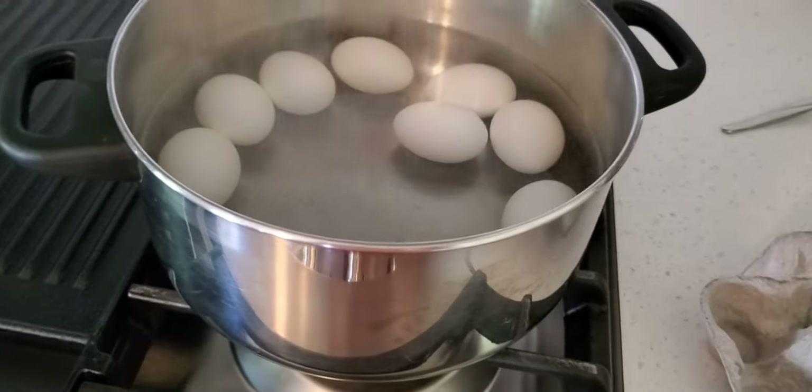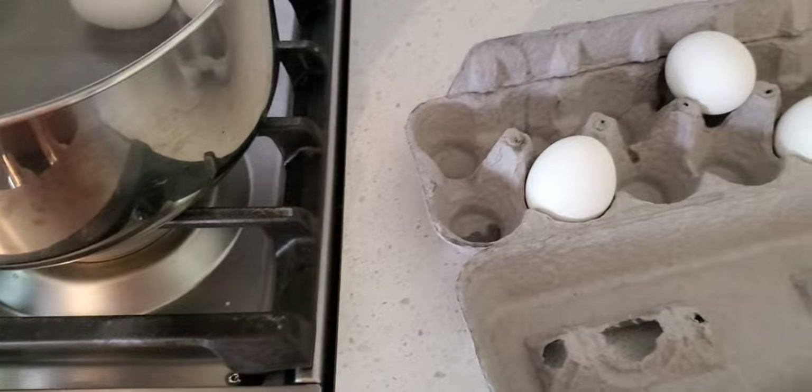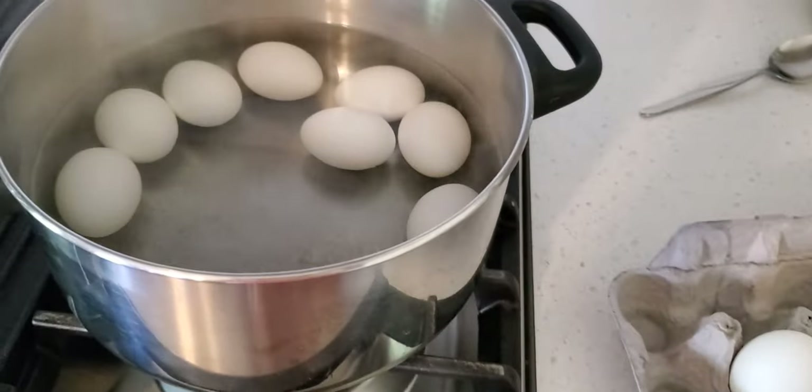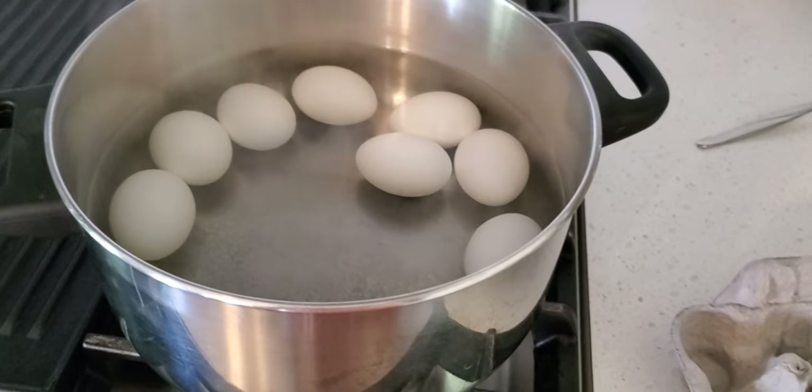So now I just took some of the eggs out of the hot water and I'll start decorating. They need to be hot for the decoration that I do.